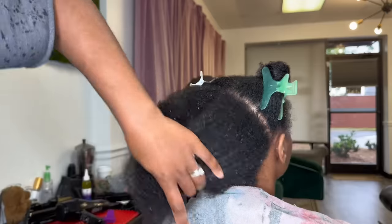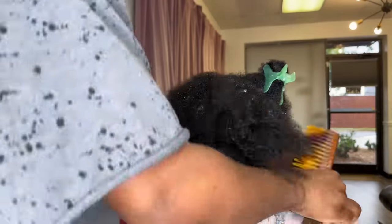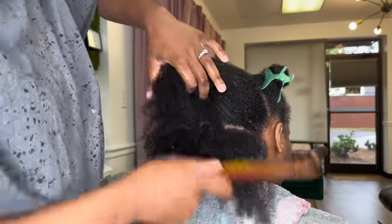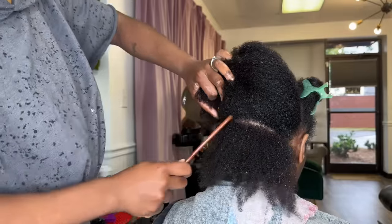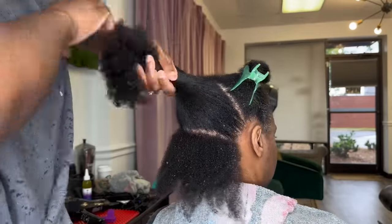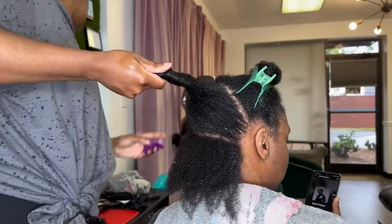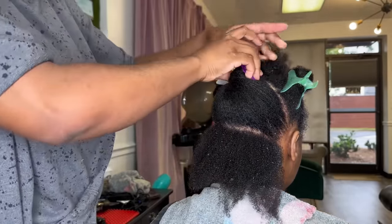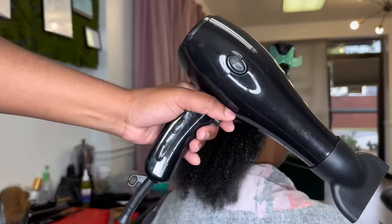You all know I'm not one to talk about numbers and letters when it comes to curls and our beautiful natural hair. It really does not matter. If you're trying to have healthy hair, that should be your goal — not worrying about what grade or class you're in. We're not going to get into curl typing, but we are going to talk about how to properly take care of your natural hair on this channel.